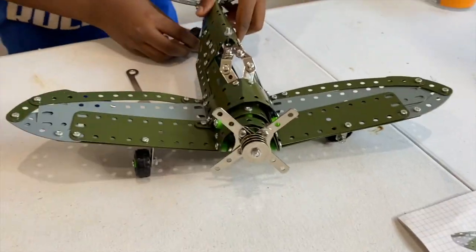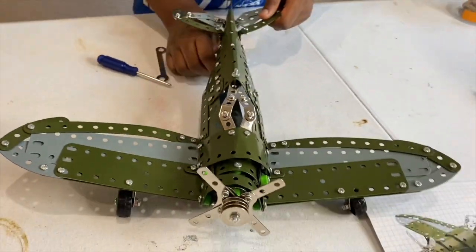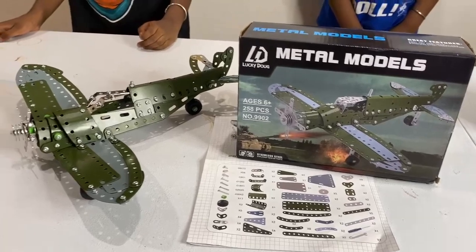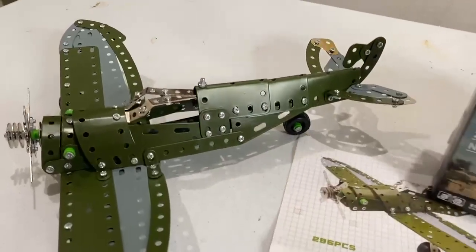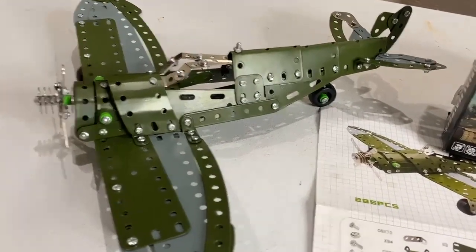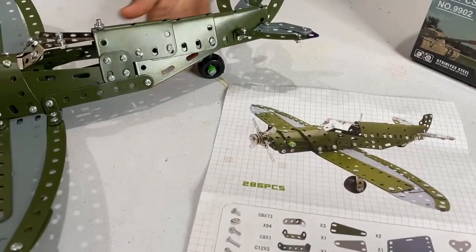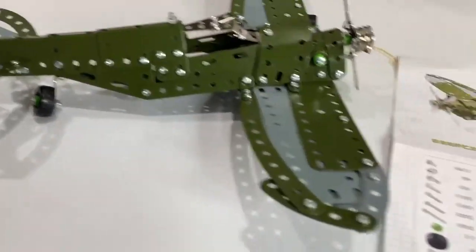The propeller can also move, though it can't actually drive the wheels or anything. You can see it moves from the slot and it's really sturdy — I can hold it with one hand and it won't break. We are done connecting both parts of the plane and are officially done with this 258-piece Metal Models plane. It's pretty easy if you follow the instructions exactly, which is what we did, and this is what we got. It's actually very sturdy.